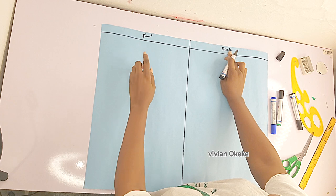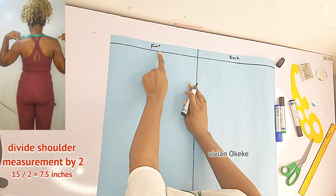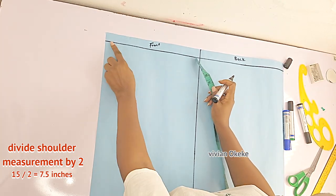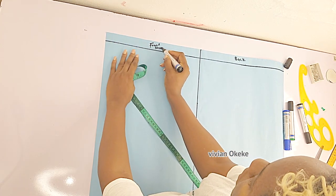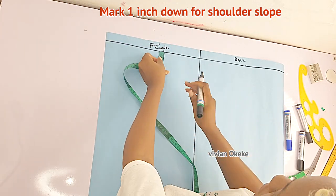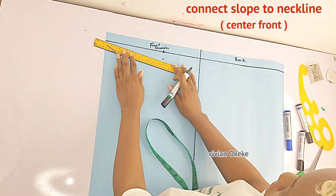If you're a beginner, please pay attention — I believe you can do it. The first step is to mark the vertical measurements starting from the shoulder. I have a video showing how to mark your vertical and horizontal measurements. What we're doing now is dividing your shoulder measurement by two and marking that down from the center front. Then mark one inch down for the slope — because your shoulder is never straight, it's sloped.